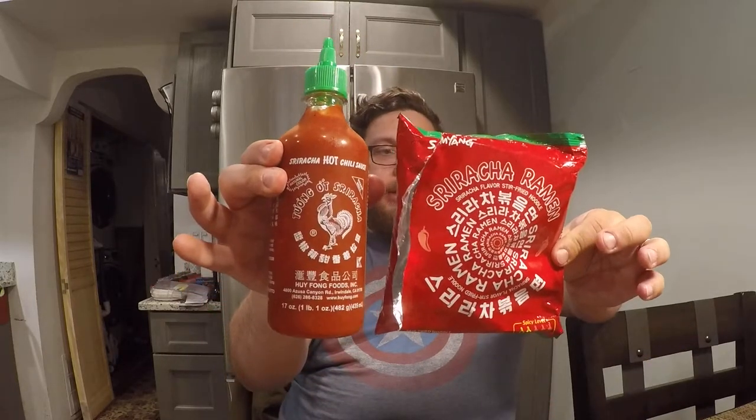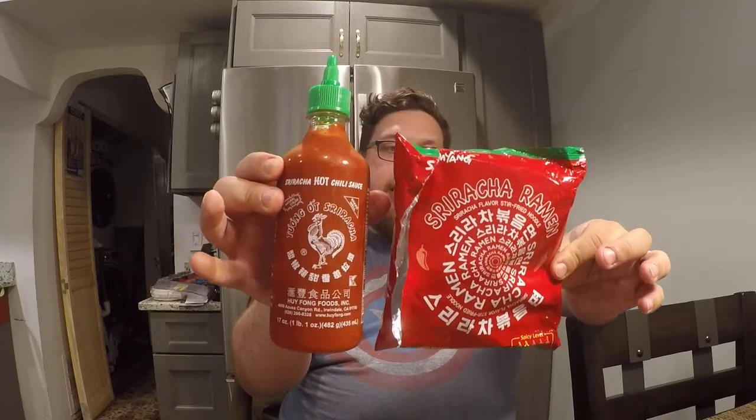I do have a bottle of Sriracha next to me so I can compare flavors, see if it really tastes like it, and if it's not spicy enough I'll add more to it. There you go — side by side. I don't know if they're using this brand of Sriracha, but they're definitely trying to look like it. This is the brand that most people, at least in America, are used to.